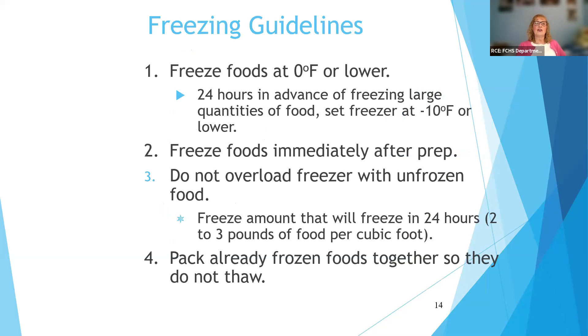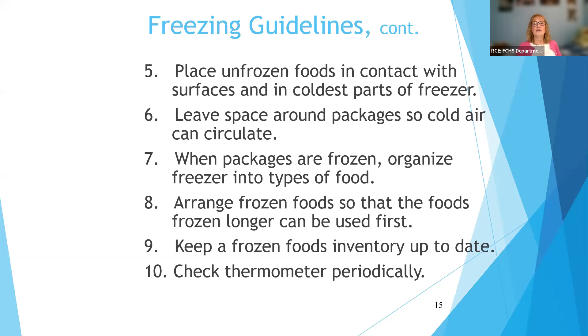You want to turn your freezer down before you're going to freeze foods. Don't overload the freezer — if you had a bumper crop of peaches and wanted to freeze a whole lot at once, you could overload the freezer and it may not freeze quickly enough. The general rule is food that will freeze in 24 hours, which is two to three pounds of food per cubic foot of freezer.